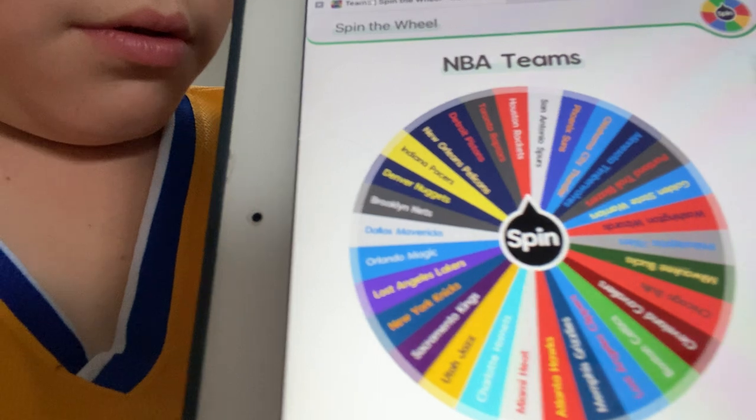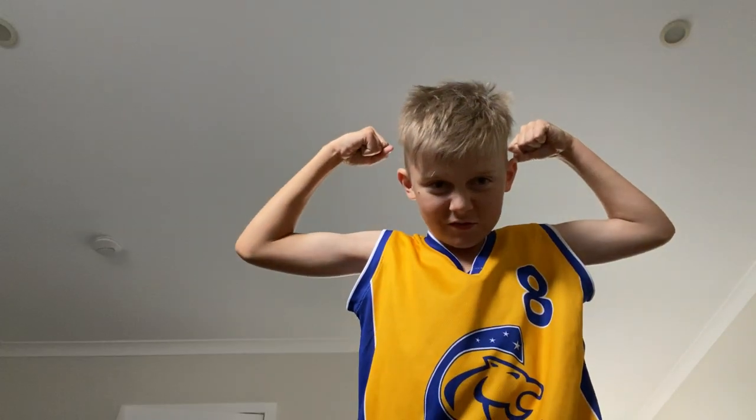Okay, we got it. The first spin is for me and I will get Utah Jazz. Alright! For Kellen - the Houston Rockets. Easy, I got Jalen Green and he's yaming.